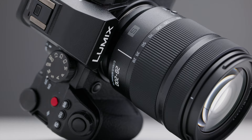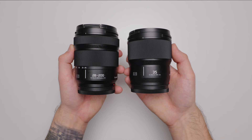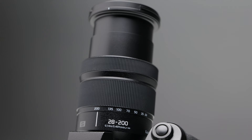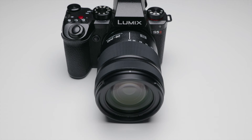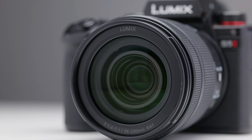This lens weighs around 413 grams and it's roughly the same size as a 20-60 kit lens, and also very similar in size to the 1.8 primes. That means it's literally the world's smallest and lightest long zoom lens on the market as of February 2024. Since it shares a similar size to the 20-60 and the 1.8 primes, it also has a 67mm front filter thread.